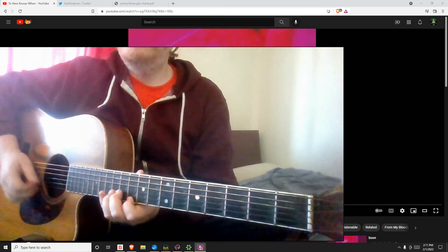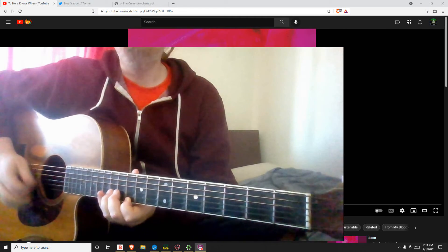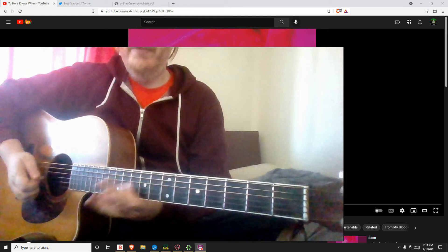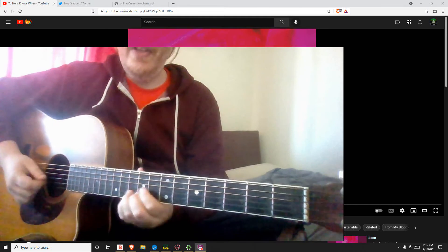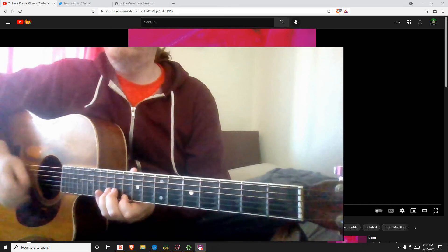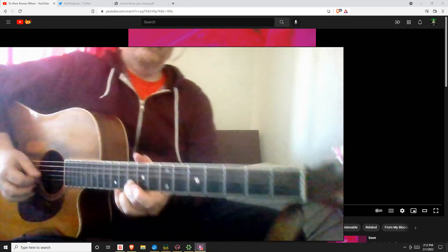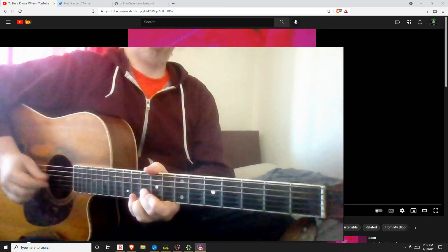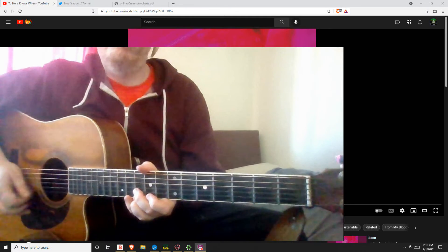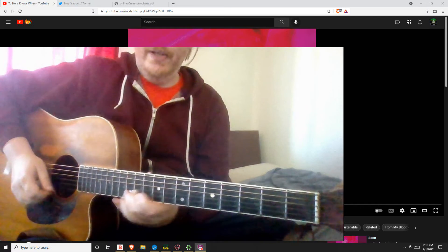The next thing I'm hearing is at around 20 seconds — so D and B. It's super interesting that I had to do that when it's the B string. Try to get something like that with that tempo.